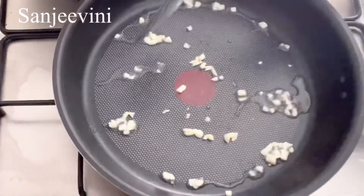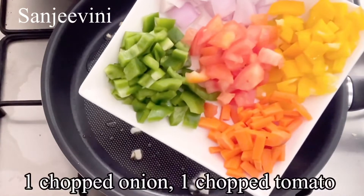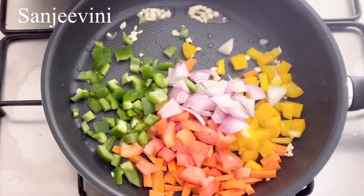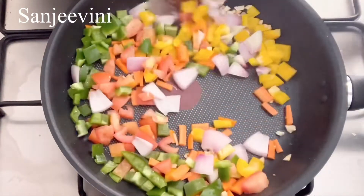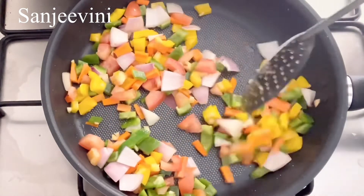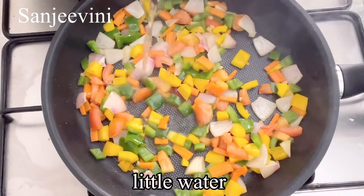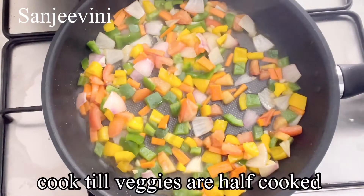Then add veggies of your choice. Since it's tricolor pasta, I've taken green capsicum, yellow capsicum, and carrots, plus one onion and one chopped tomato — the veggies are just half a cup each. Roast for about one minute, add a little salt to taste, then add a little water so the carrots are just half cooked. We still need the vegetables crunchy, so don't add too much water. Leave it for two to three minutes till the carrots are half cooked.